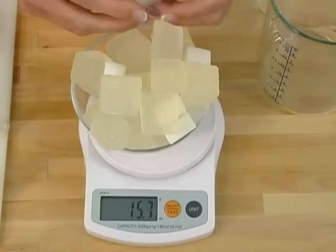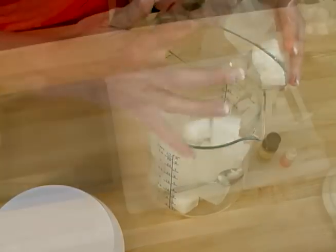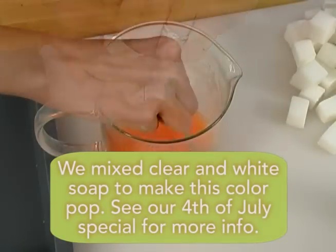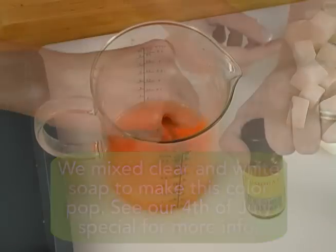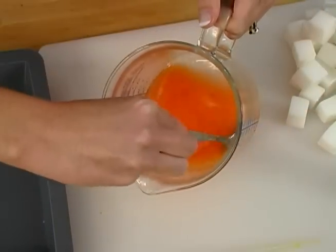The secret to making this technique is to use one container for your entire project. First, melt 16 ounces of melt and pour soap in the microwave. I'm using orange liquid color, but you could use any liquid color you wanted. Fragrance this with kumquat fragrance oil or a non-browning, non-discoloring fragrance of your choice.